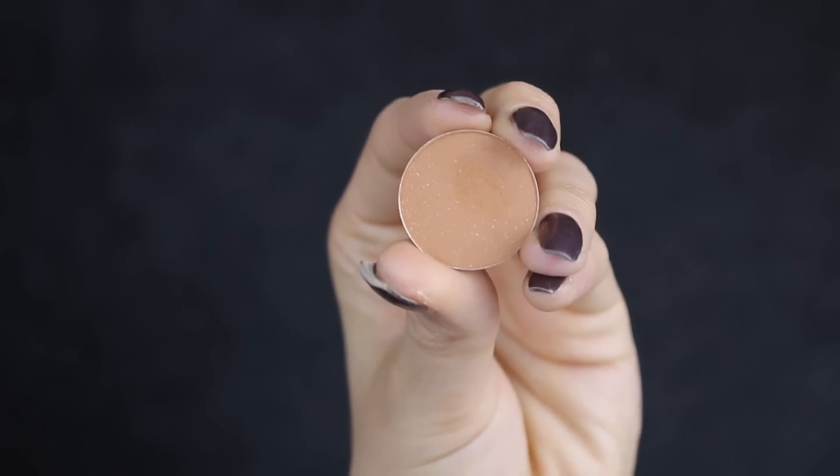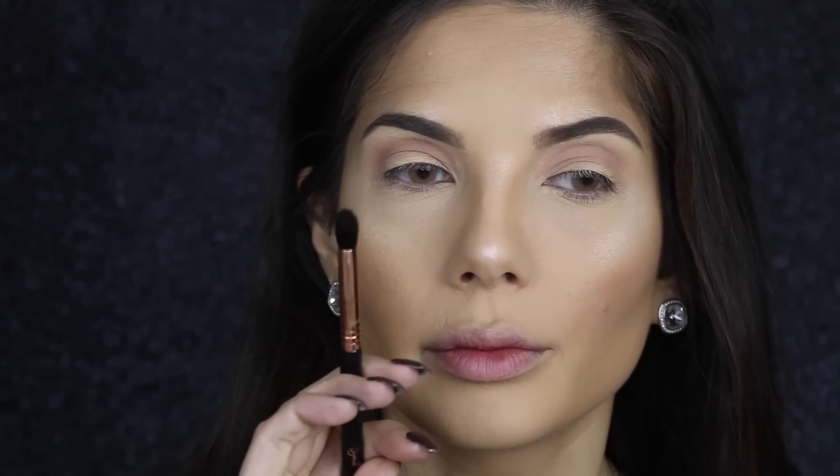I'm going to keep with the MAC theme and go with Saddle, and the brush I'm going to use is the small tapered blending E45. I'm going to apply this right in the crease — not above it like I did with soft brown, just right inside.